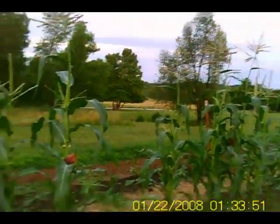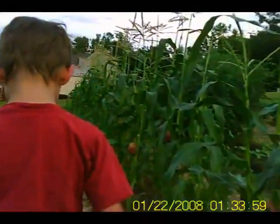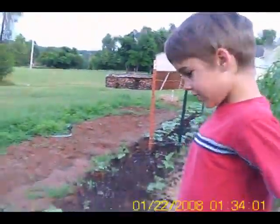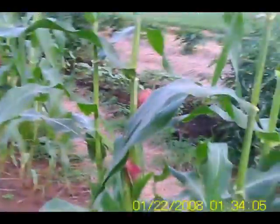Boy, your green beans are coming up finally — yep, and looking good actually. Got some weeds in here for sure, but they're out of the way inside.